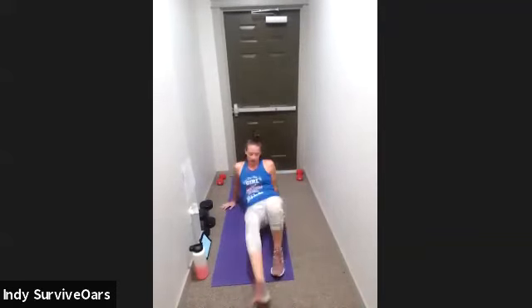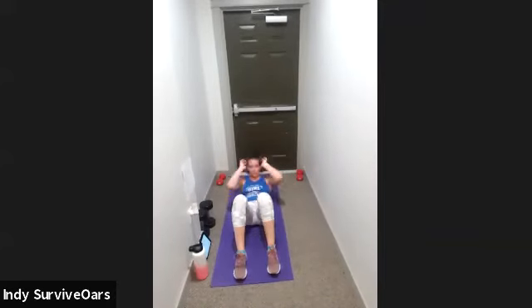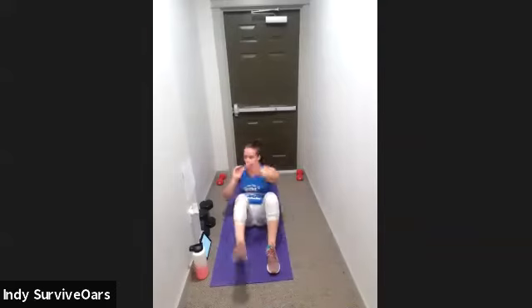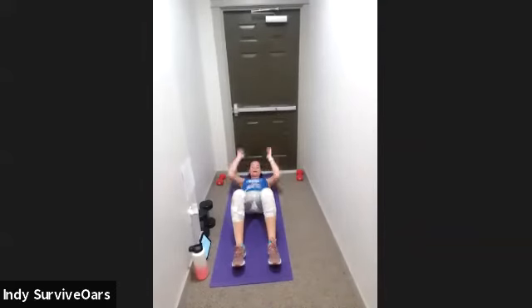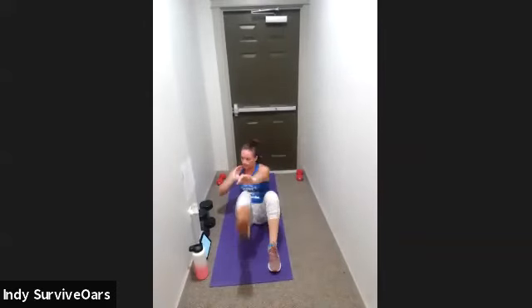Flat on your back — we're going to sit up and then touch those opposite toes. Three, two, one, go. Sit up, toe, toe. Sit up, toe, toe. Complex move here, so I can hit as much as I can in 30 seconds. Three, two, one, rest.